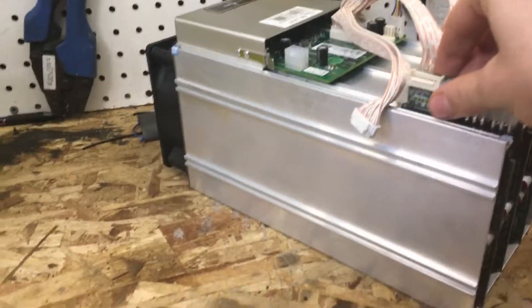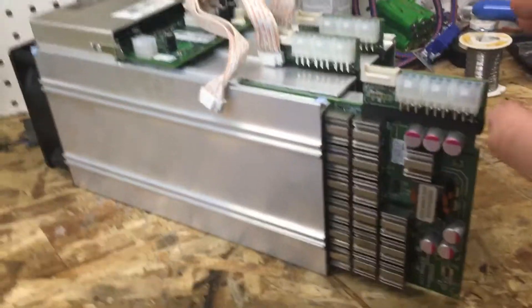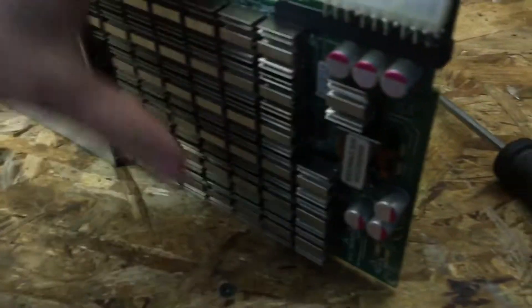Now let's get into the real thing. I'm going to take one of these out — I'll even take all of them out so you guys can see the hollow, the inside of these boards. I want to be careful with these boards — they're worth a pretty good amount to me.